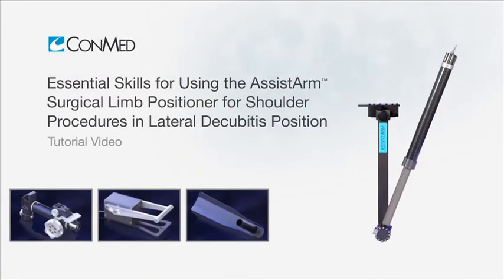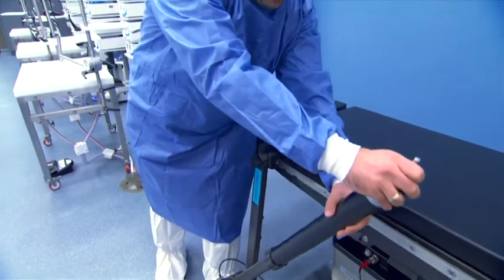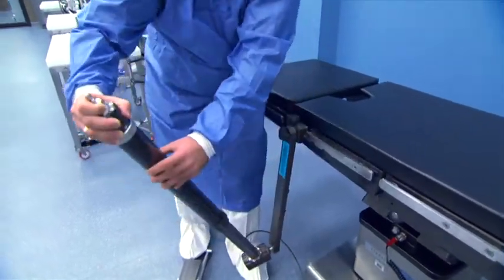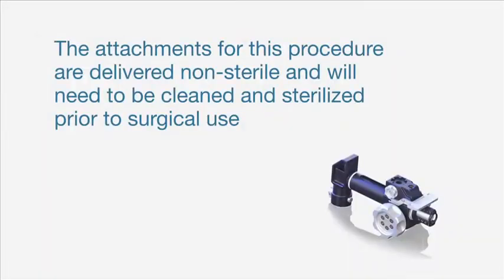The Assist Arm Surgical Limb Positioner is made of lightweight material and offers a full range of motion for easy limb positioning in open or arthroscopic procedures. The attachments for these procedures are delivered non-sterile and will need to be cleaned and sterilized prior to surgical use.